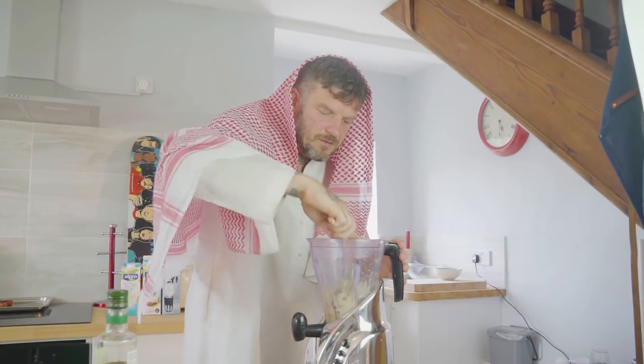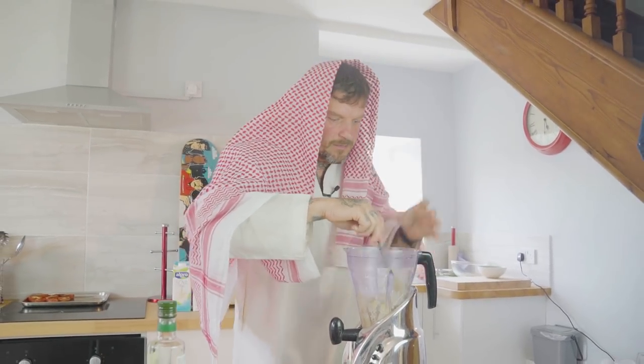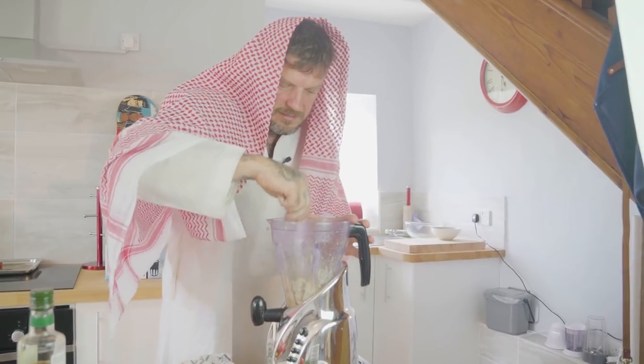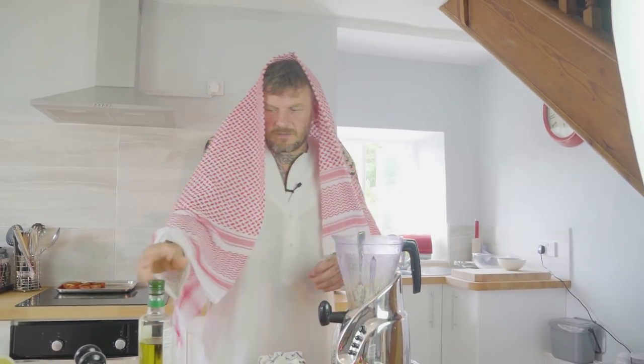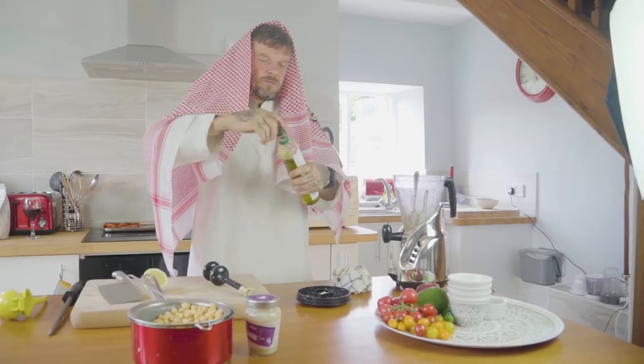I'm looking for that kind of consistency you get from supermarket hummus. Just add a little bit more olive oil to make it a little bit wetter.